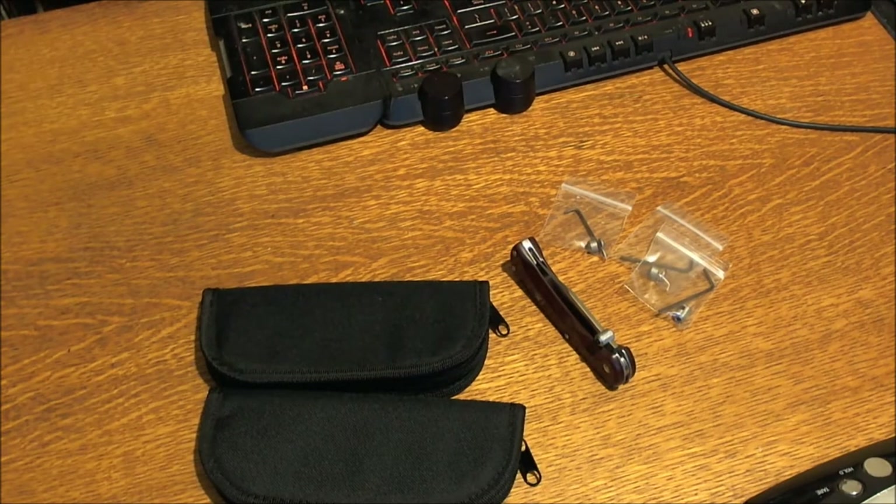Alright guys, so this is my last unboxing for tonight — thank God. If you have any comments or questions, leave them in the comments box. And as I always say, stay scary sharp out there, guys. New Jersey Devil Tactical, going out of here. Thank you. Bye.